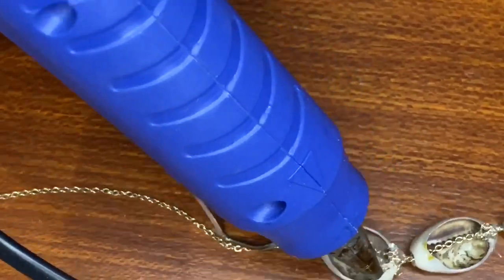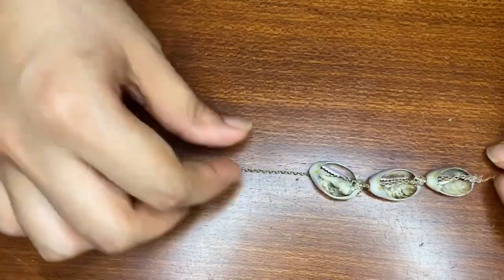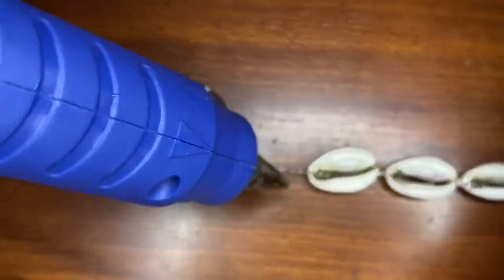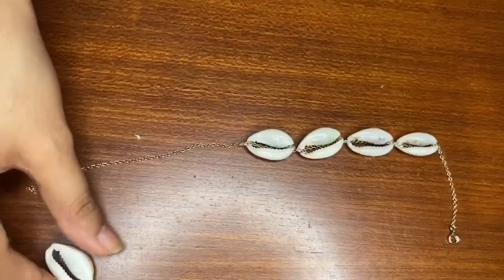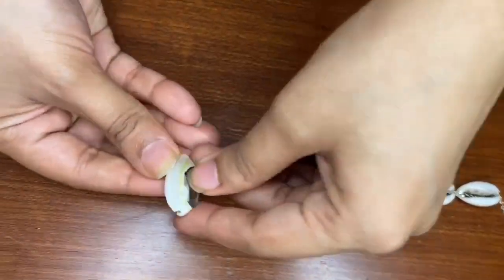Now stick the chain and the shell with the help of the hot glue gun as shown. Let it dry for 5 to 10 seconds, then flip it again and put a tiny drop on the tip. Repeat the process until you are happy with your desired length.